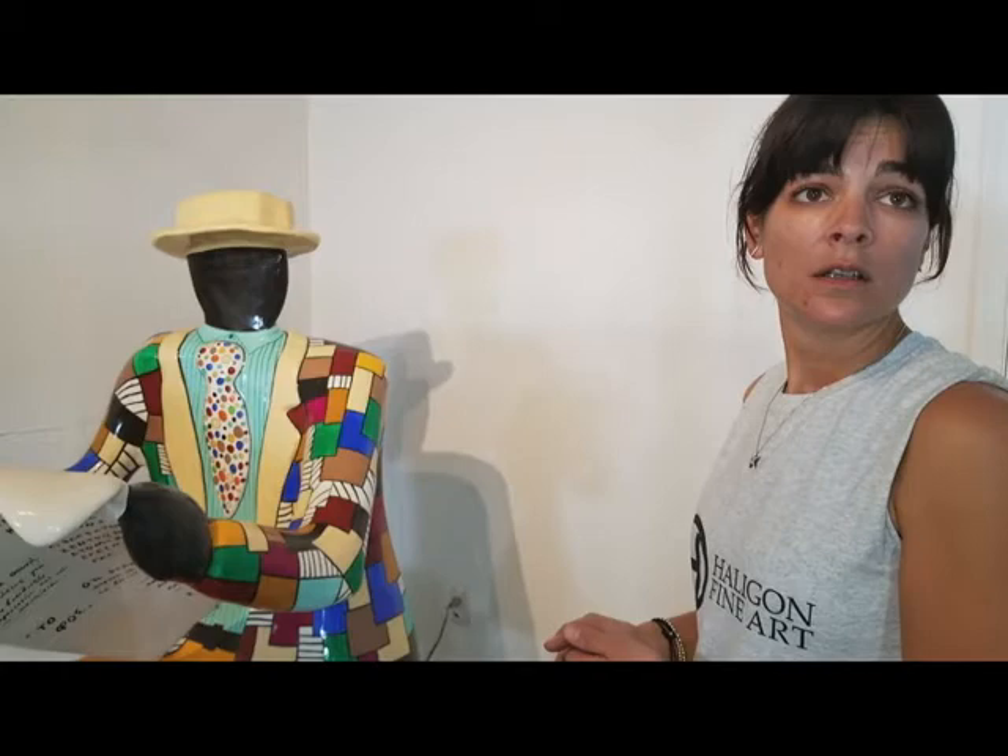Is she still alive — Niki? No — that's the private collector. Niki died in 2002. But before she died, she made things well. She created a foundation that is run by her niece, whose name is Bloom. And she also agreed with my family to make a certain amount of editions that she approved while she was alive. That's what we're making. I worked for about 10 more years for the family.